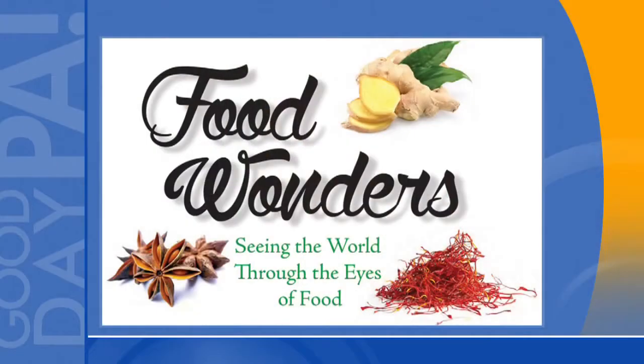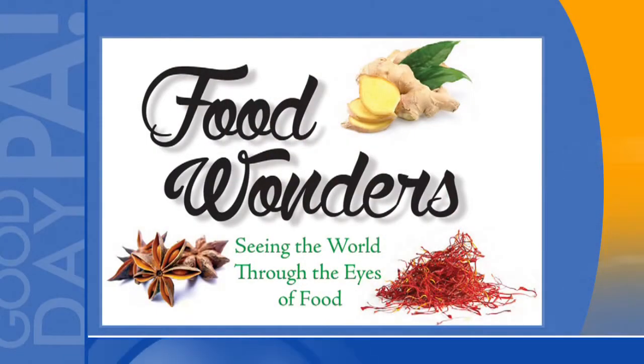It's most representative dish is called Chiles en Nogada. We have Sina Chiridi of Food Wonders TV — she's a food researcher. They are called chiles en nogada. I should have practiced before the show.